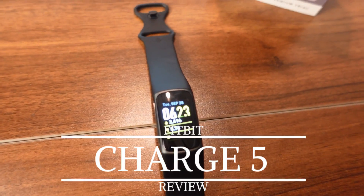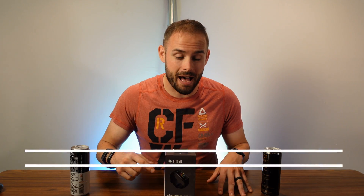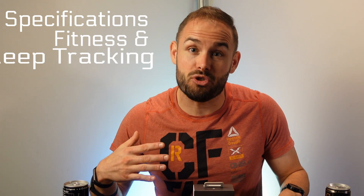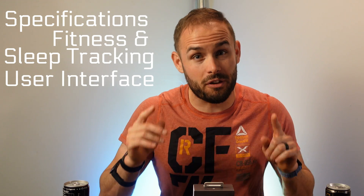Welcome back to the channel. Today on Fitness Tech Reviews we're going to be going over the Fitbit Charge 5 — Fitbit's sequel to the Charge 4 that was very successful and popular in 2020. In this review we're going to be covering its specifications, fitness and sleep tracking, user interface, and whether it's really worth it for you.